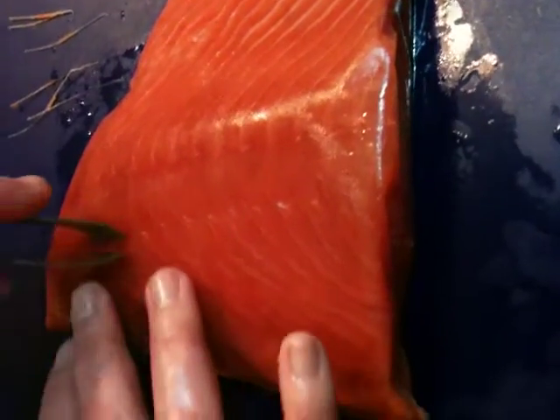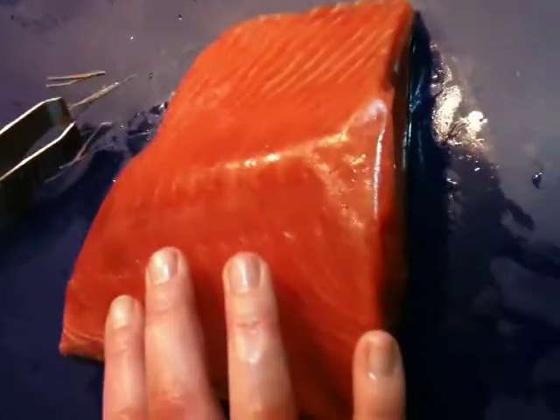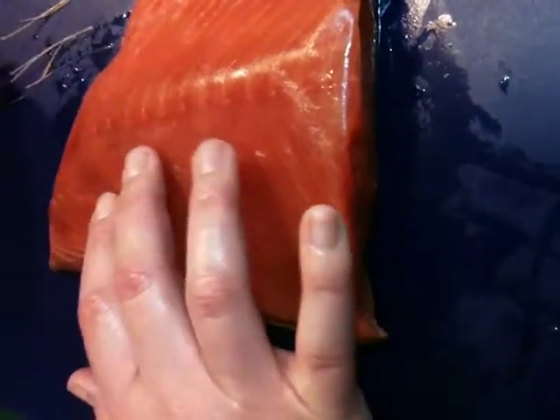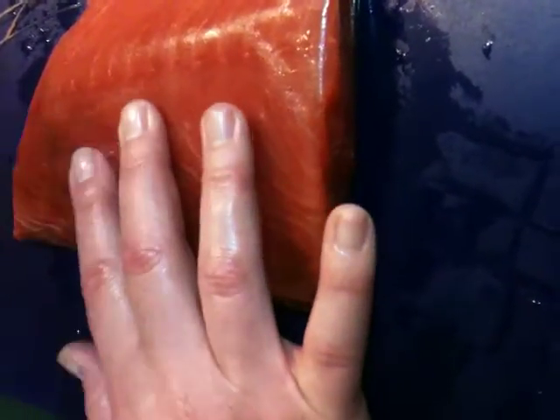In the fish processing plant, you would want to wear gloves, of course. You have to, because if you don't want gloves, you have to wash your hands after. Well, if you want to wash your hands after anyway, if you're at home — before and after.